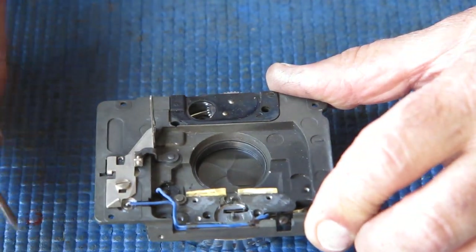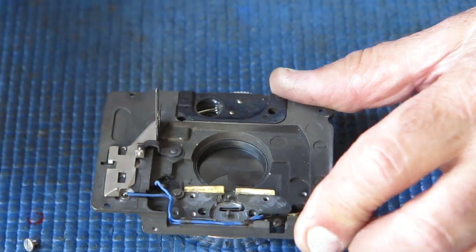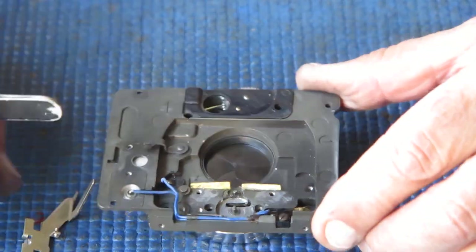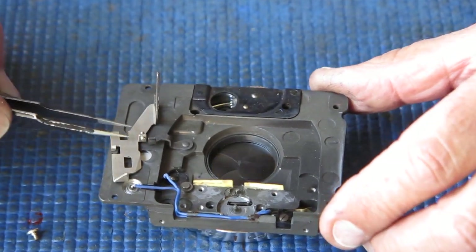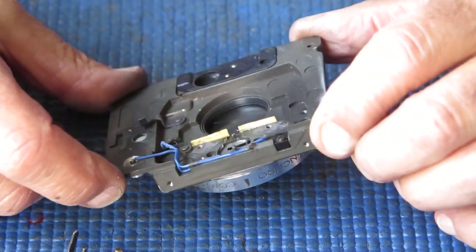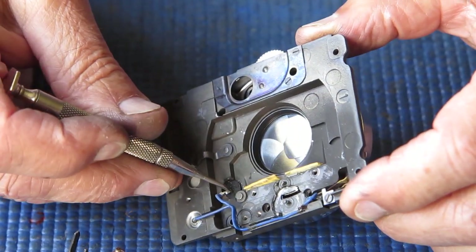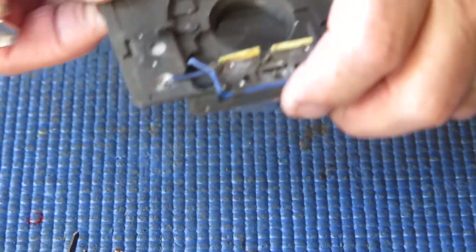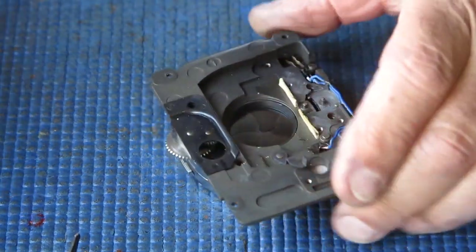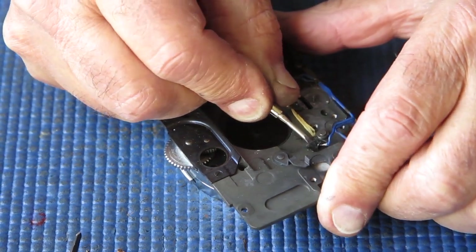So let's get these screws out — mustn't lose that little spring. You might notice all these components are very clean. That probably means this camera never saw a lot of use; it may have done virtually no work at all. I need to break this solder joint here — or 'solder joint' if you're American — and then I'll be back. Alright, that's been desoldered. Let's pull that tab up out of the way. There's an insulating washer here which may or may not come loose.